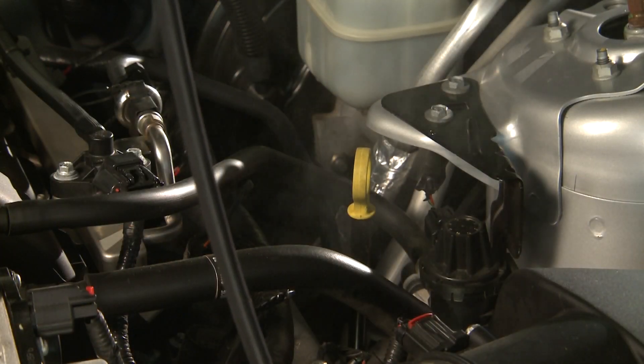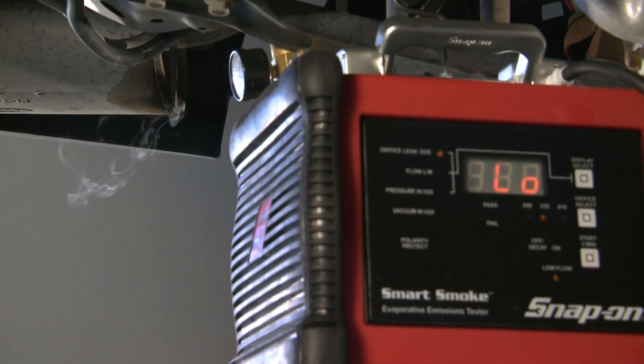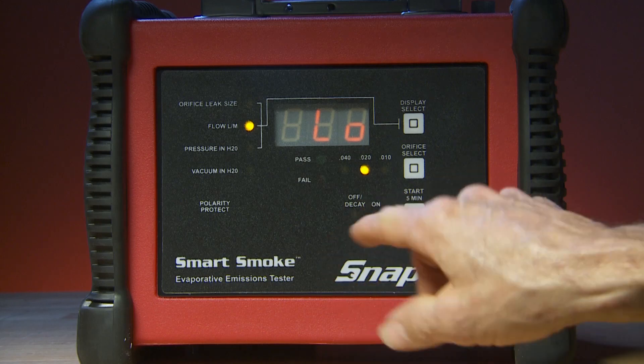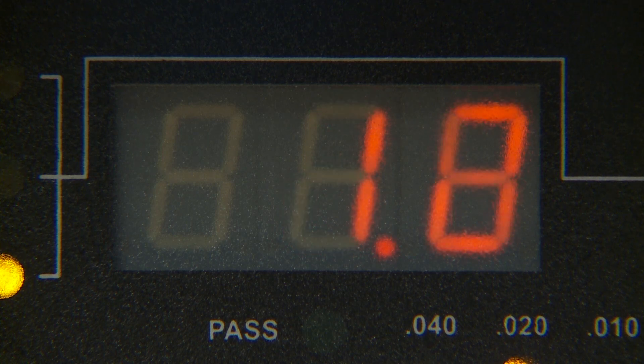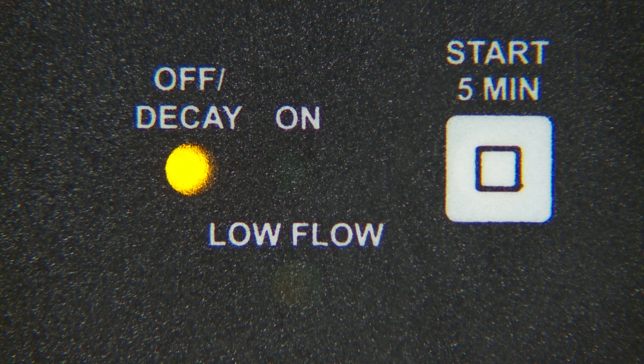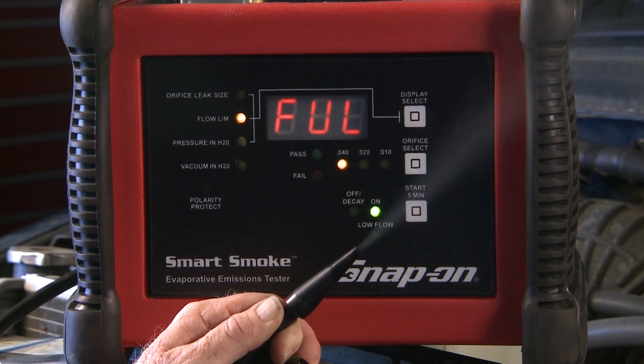Low flow makes it easier to pinpoint leaks when it's hard to determine where the smoke is coming from. The unit also makes a clicking sound to let you know Smart Smoke is in low flow mode. Push the button a third time and it will change to off decay — Smart Smoke goes into a standby mode in which only the digital display remains active. Push the start button a fourth time and the system resumes operation, displaying full flow.